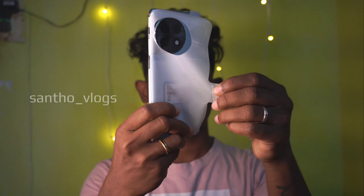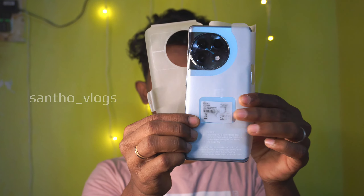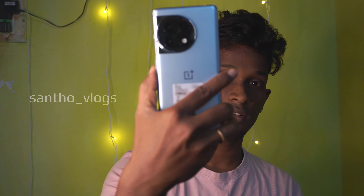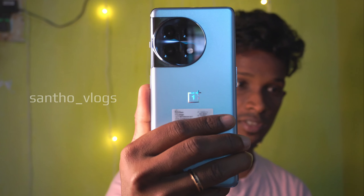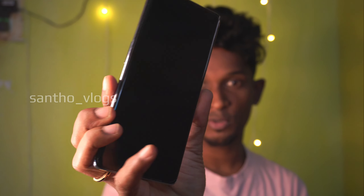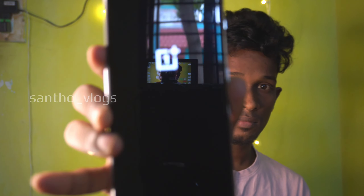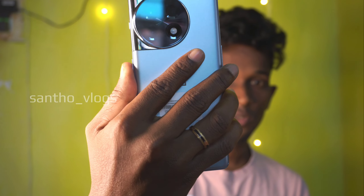This is the OnePlus 11R. It is now focusing — please focus. This is our phone. So the OnePlus 11R — this is the 8+128GB variant. This is the blue color.